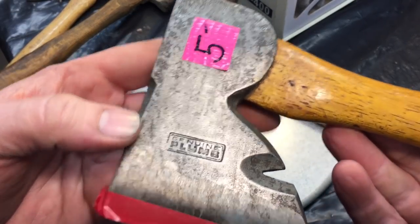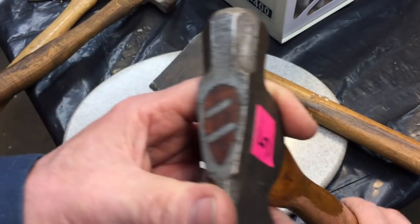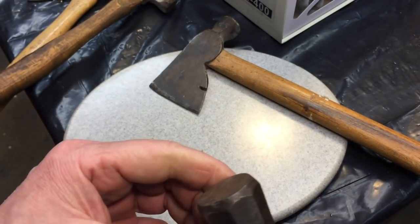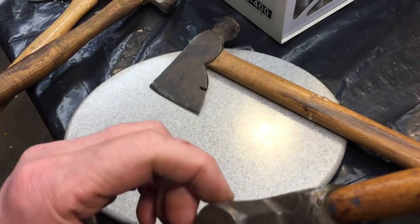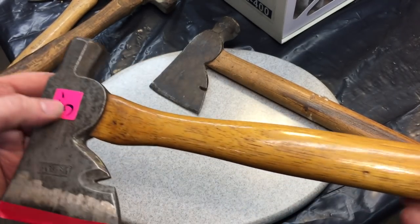Plum made great stuff. The nice thing about this Plum — you could see the handle is still tight. It looks like the original handle. The dual wedges — look at the octagon top around here. This is a sweet hatchet, and this is what we'd always call a hatchet.